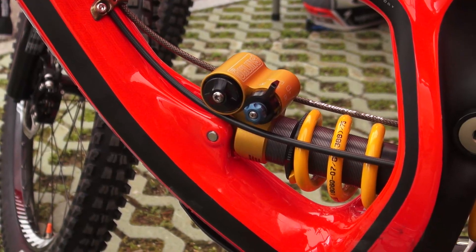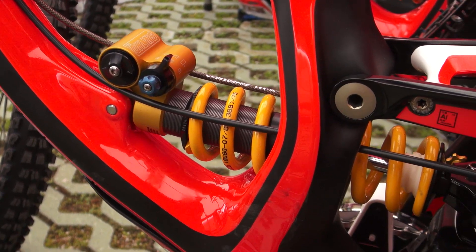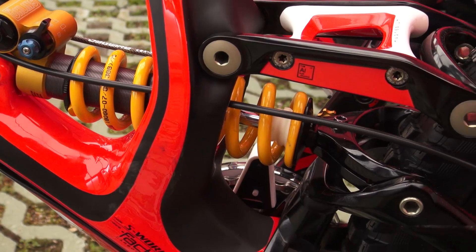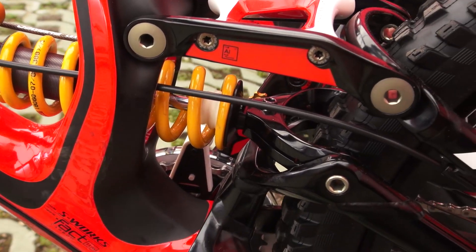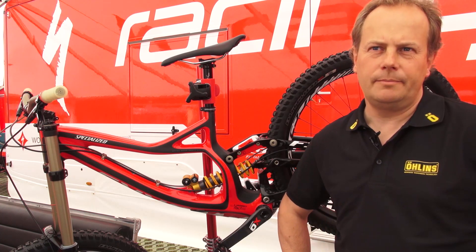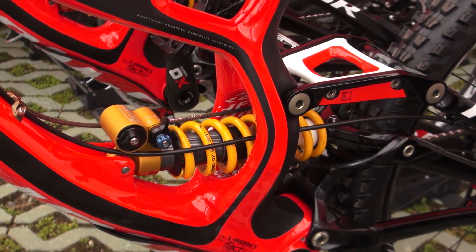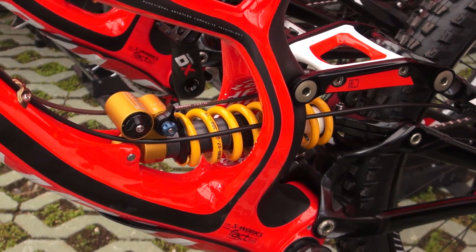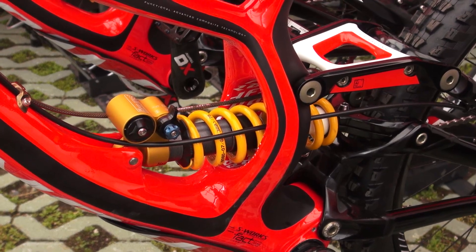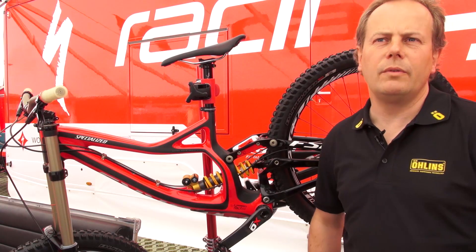And then we designed our latest technology that we also use for the motocross side. We took this type of base technology and put it into these bikes. The TTX for us is a twin tube shock absorber — that's what the TT stands for. The X describes that we have a smart valve system that allows the gas pressure, because there is nitrogen gas supporting, to always work on the low pressure side.